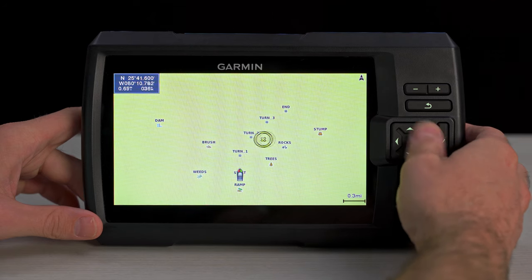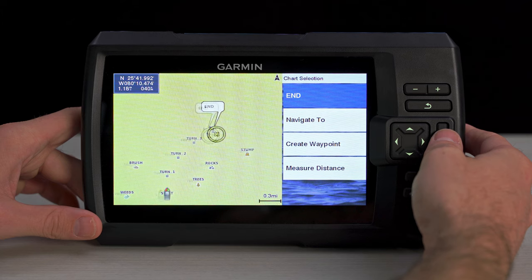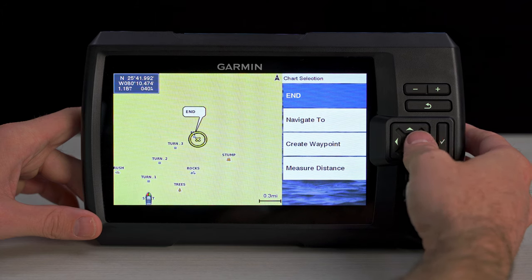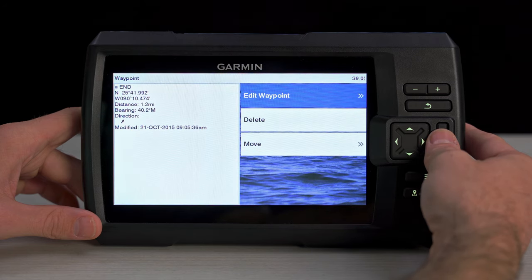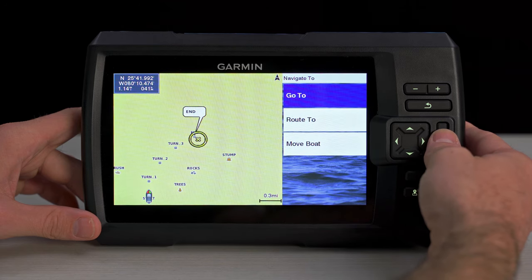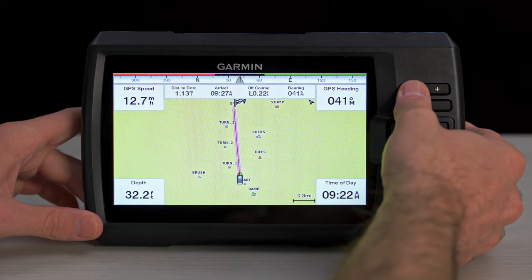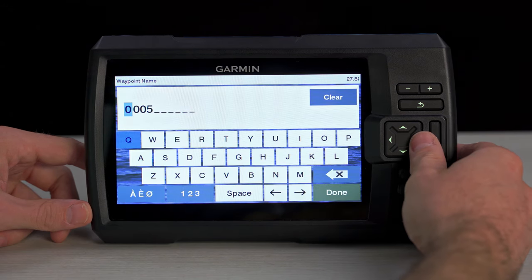And when you land on that feeding frenzy, you should have a way to save and come back to that location another time. So we've designed the Striker Vivid Series as a fully functioning GPS fish finder. All Striker Vivid units come standard with a built-in, high-sensitivity GPS antenna, giving you the ability to mark waypoints, create routes, and view boat speed anywhere you go on the water. You can not only see fish and structure below the boat, but you can easily mark those favorite spots and navigate back to them. And creating waypoints in the Striker Vivid has never been easier — it's as simple as pushing the mark button. This will create a waypoint at your present location, making it super easy to mark the boat ramp or that special fishing spot that you found.